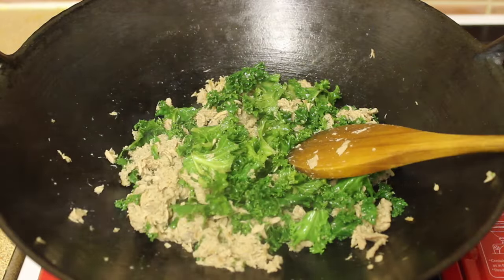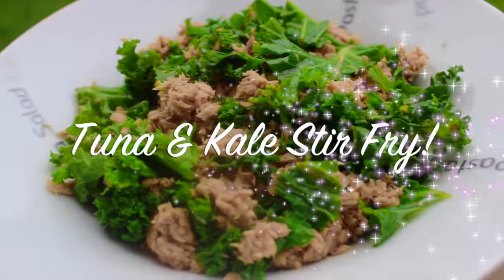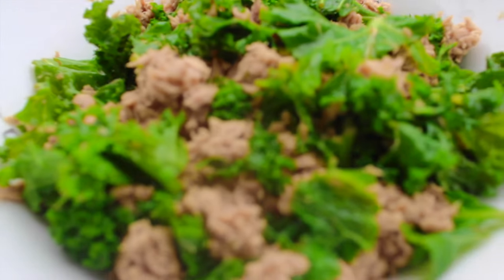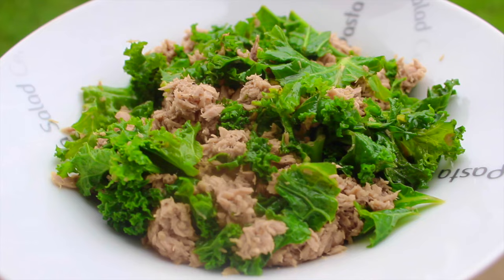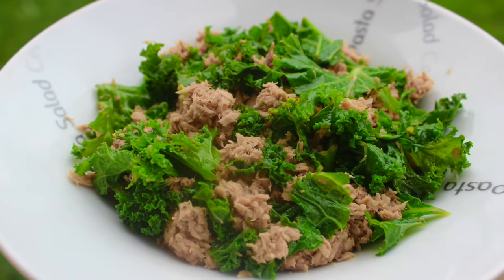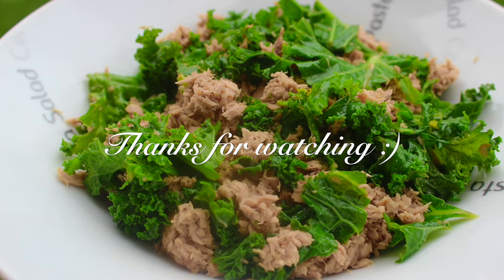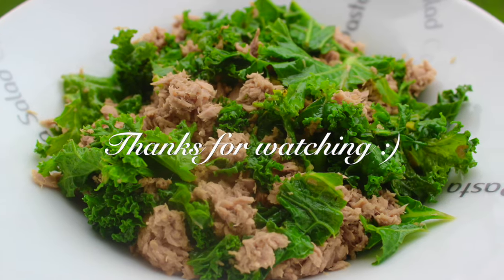After two minutes, our healthy tuna and kale stir-fry is ready to enjoy. I like to eat this dish as my dinner or lunch and it tastes delicious, so please give it a try and let me know if you enjoyed this recipe or not. Thanks for watching and I will catch you guys very very soon. Bye! Love you!